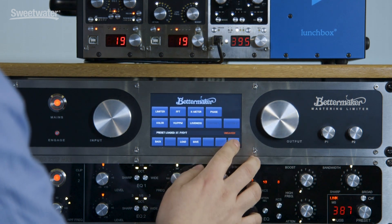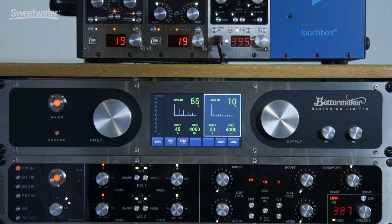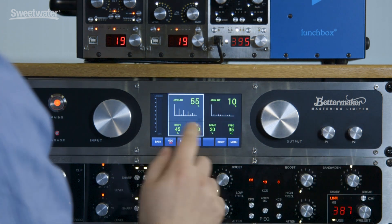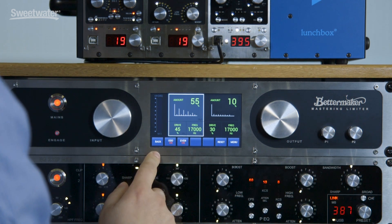One of the most interesting things is our new color section. It's odd and even harmonics that you can add, and it's frequency dependent — so you can add, for example, even harmonics to the lows and odd harmonics to the highs for that extra sparkle.